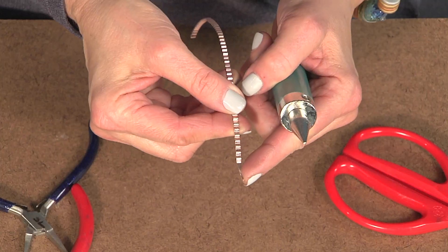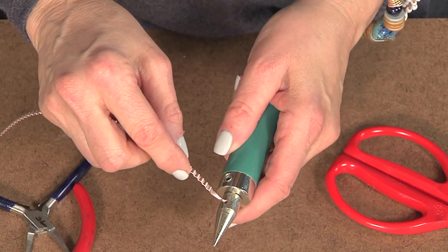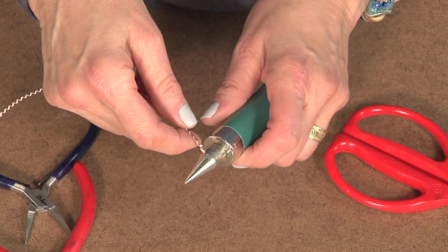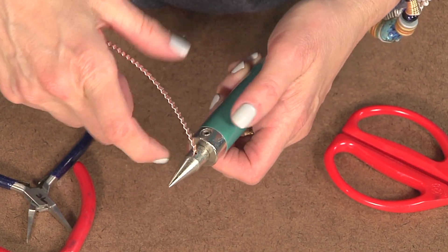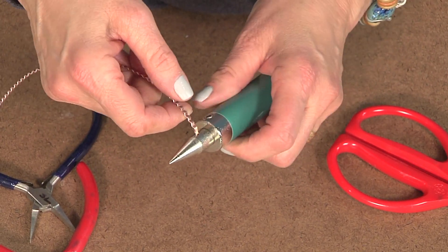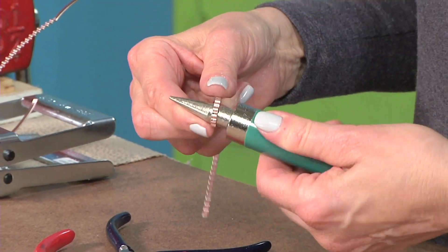Here is the point of the 21-gauge flat wire going into the holder. There's a guide hole right here. The cone mandrel is in the holder and the wire is in the guide hole. This is the simple application, giving you lots of fun coiling.